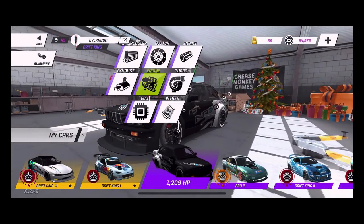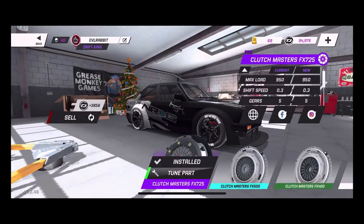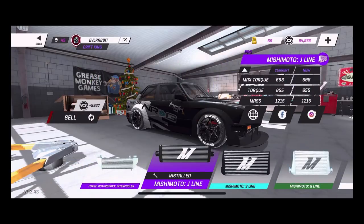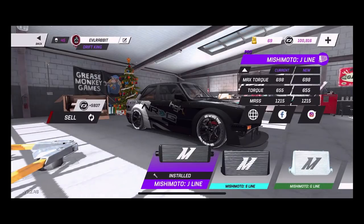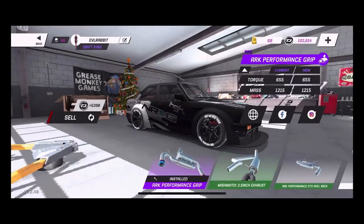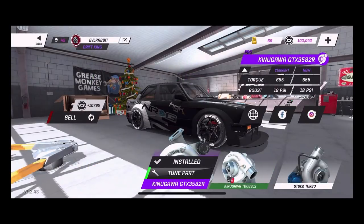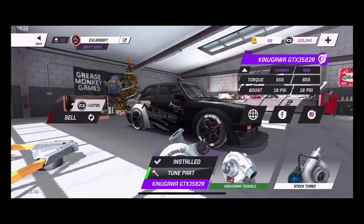So for the E30, for the most part we're running a 26B rotary engine. We are running a pro clutch — basically all pro parts, pro intercooler. We have a pro exhaust, and we are rocking a pro turbocharger. We are running full 18 pounds of boost, so we're running a lot of boost on this car.